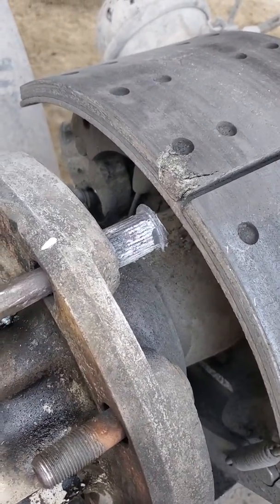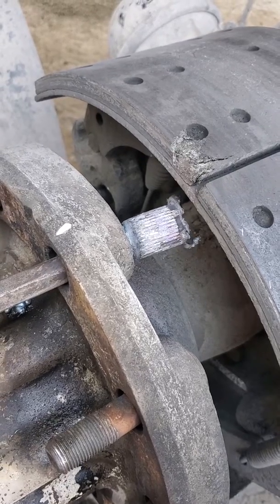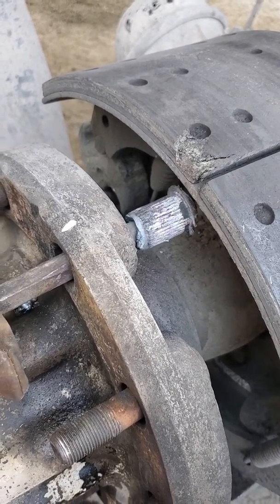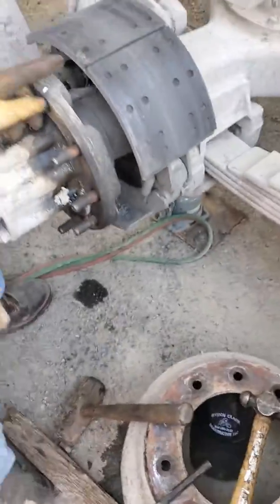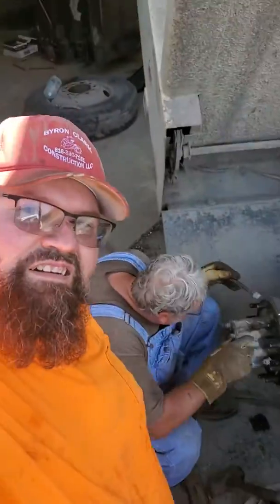Whoever did that — you know who you are — look at the aluminum. They pulled it in there crossed on the splines. Well, there you go.